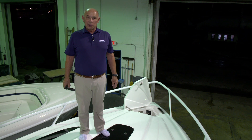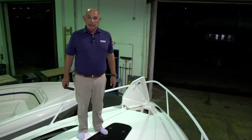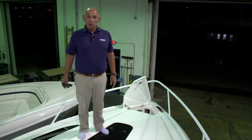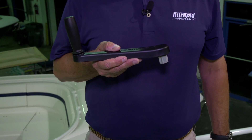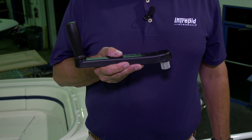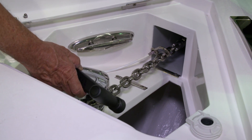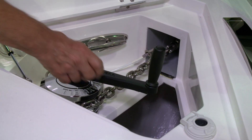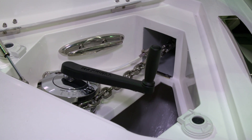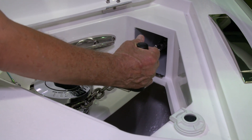Before operating your windlass, it's good practice to make sure that the clutch is tight. To do that, you'll go to your owner's bag and take the windlass handle that we've supplied, so that you can tighten the clutch. You'll insert the windlass handle into the inner hole on the top of the windlass. Once it's securely placed in that hole, you'll turn it in a clockwise direction to make sure that it's tight.